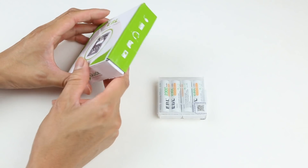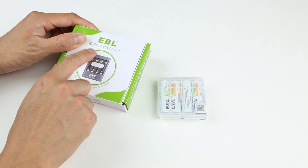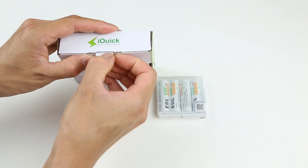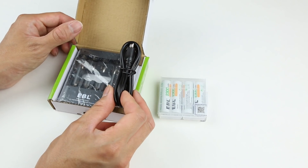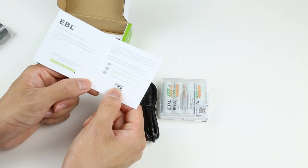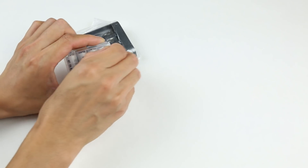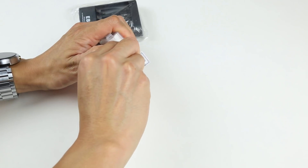Here's the box — pretty simple design. There are some cautions and warnings on the back, and on the front we can see the EBL iQuick USB charger, which is for both AA and AAA nickel metal hydride rechargeable batteries. Opening the box, we find a pretty long micro USB charging cable, the battery charger wrapped in plastic, a thank-you card with customer service information, a user manual in multiple languages, and inside the case, four AA batteries. They also include a very thick battery case, which is a nice touch.